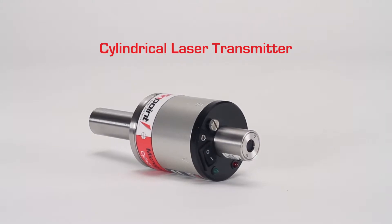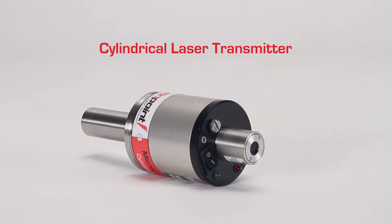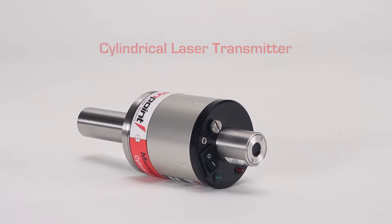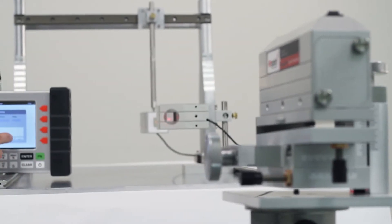Pinpoint Laser Systems presents the Cylindrical Laser Transmitter. Looking for a practical way to align rotating machinery or cylindrical equipment? The Cylindrical Laser Transmitter is one of a family of accessories that will expand your laser system's alignment capabilities.